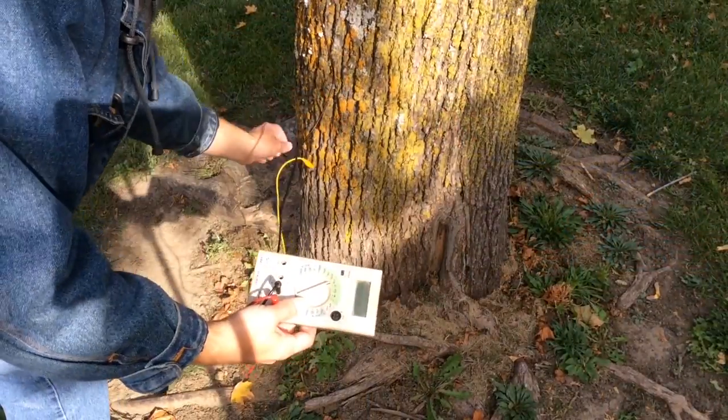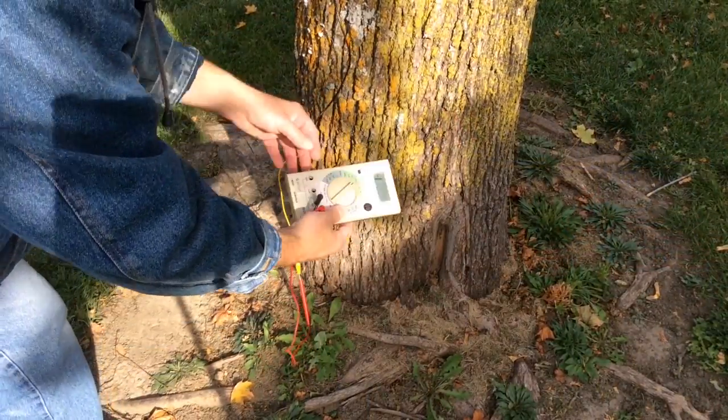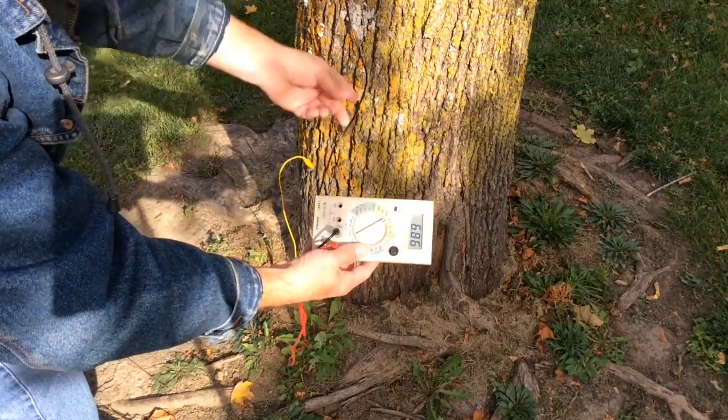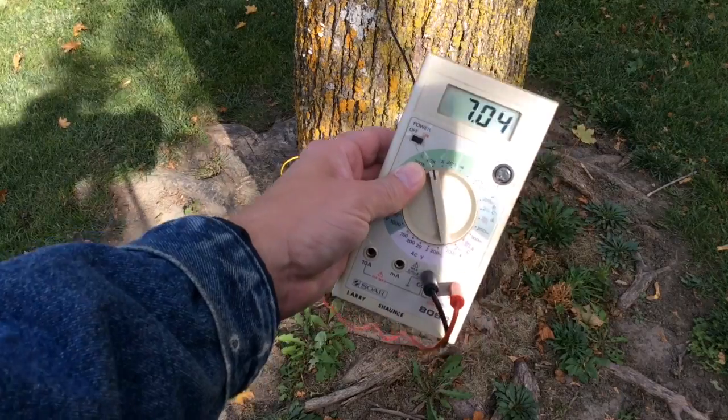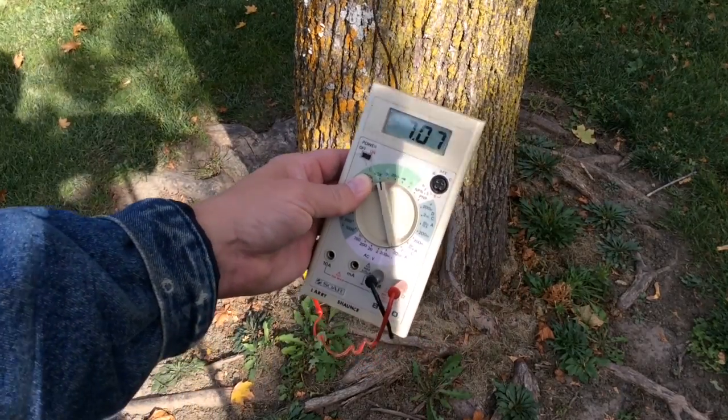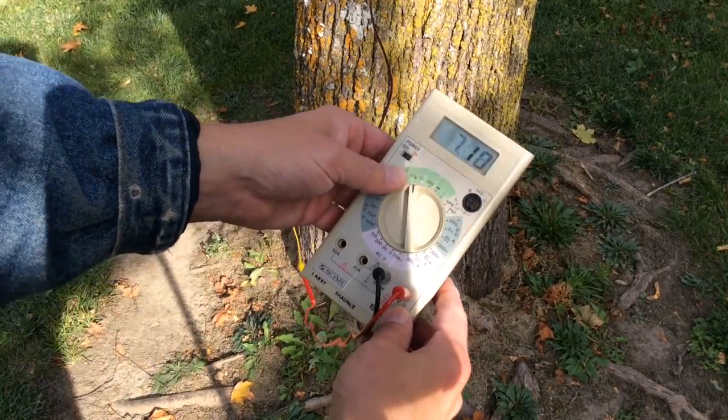I thought I would try checking the resistance of the tree between my nail points with an ohmmeter, just to see what it shows — showing about 6 or 7k ohms. The actual piece of wire would show about 0 ohms, or close to 0 ohms — a dead short.